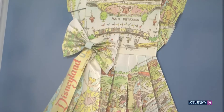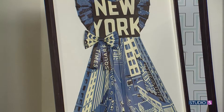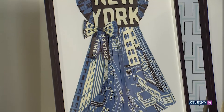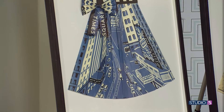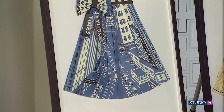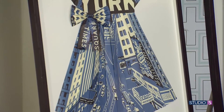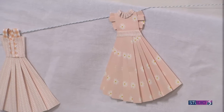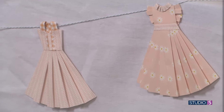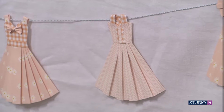Do you sketch it in advance or how are you doing it? No, I just look at the map and see how I want to cut it up and piece it together, and what's the most important part to show on the dress, and then I go from there. I'm looking at sheet music. I think I saw a Disneyland brochure. Does any paper work for this kind of a project? It has to be a little bit thinner, so usually maps are like the perfect paper.